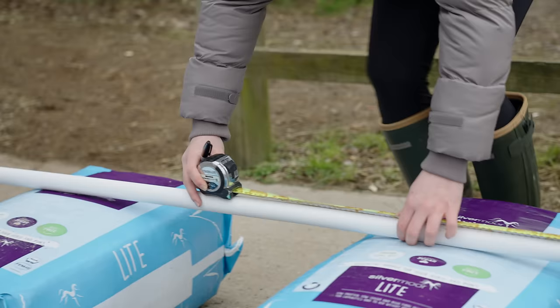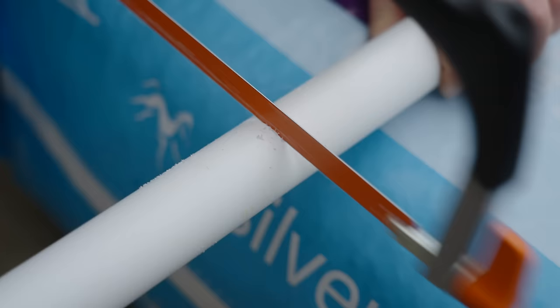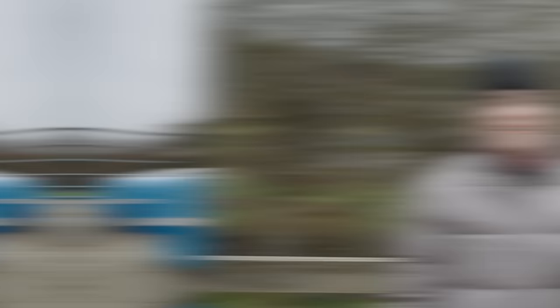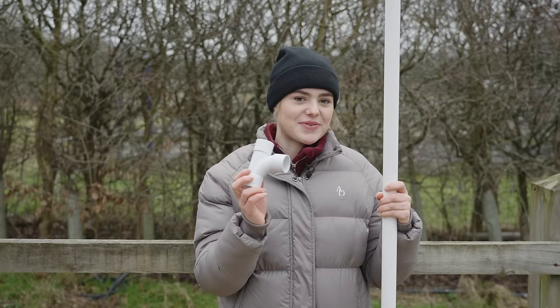Going along with the measuring tape — here we have it, two meters — doing my little mark, there we go. Now I've cut this down to a more appropriate size.